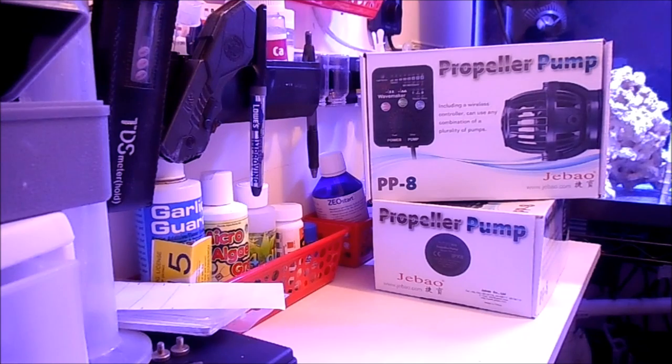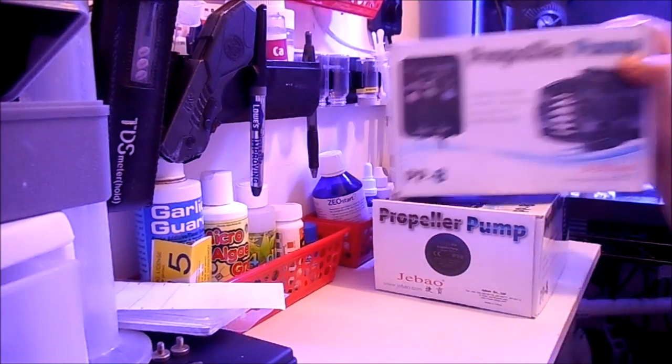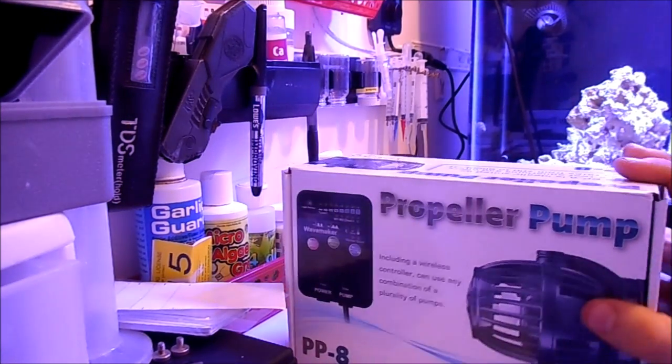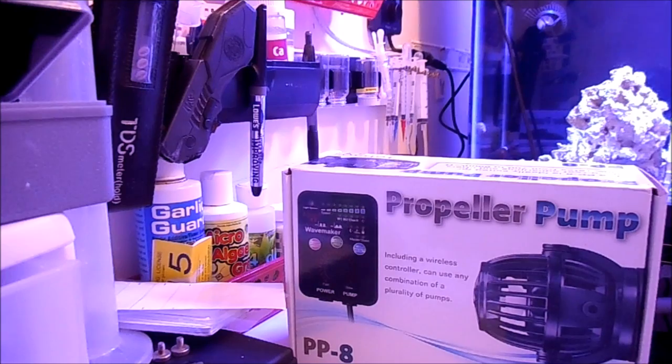Hey guys, welcome back to Fish at Hex. Today I just got in two new JBO PP8 wireless pumps. They're essentially the same thing as the RW8s that they make. We're actually going to put two of these on the 125 and we're going to put them on the back wall, having the flow coming towards the front of the aquarium and then shooting downward at an angle to kind of add a spiral flow. I'm going to show you what's in the box, how to hook them up, and how to sync them.